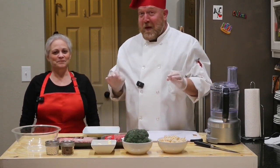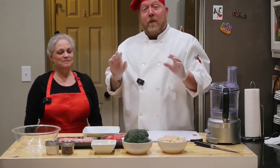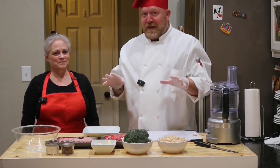Today, we're going to be making meatballs with a gravy, and we may even put it on a bed of noodles. Still to be decided.